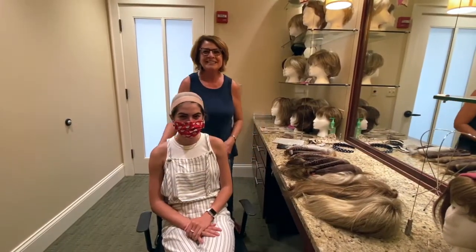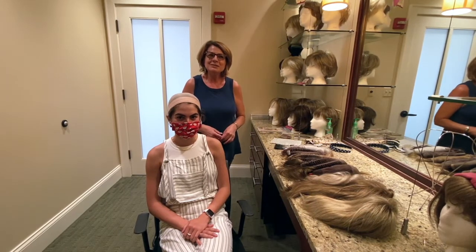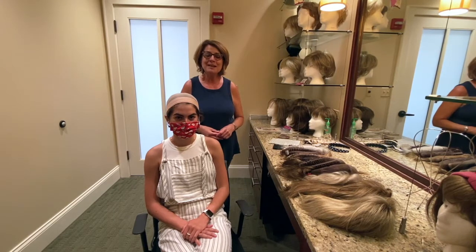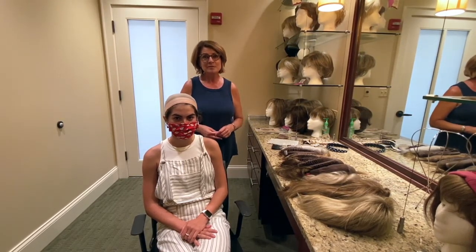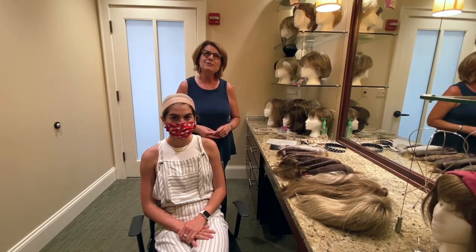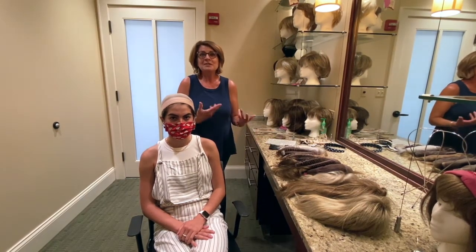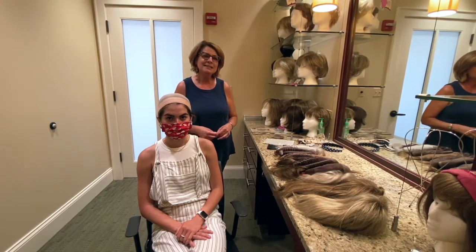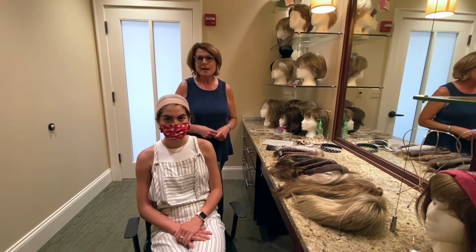Hi, I'm Jenny, the wig stylist. This is my model, Donovan. Today we're going to have a little fun and talk about wigs — how to wear them, how to care for them. A lot of questions come from someone who has never worn a wig before, and with your diagnosis, it's nice to have some information to see: am I going to be a wig wearer? Will this be an option I'll feel good about? I want to empower you and give you some framework to approach wigs and not be afraid of them.